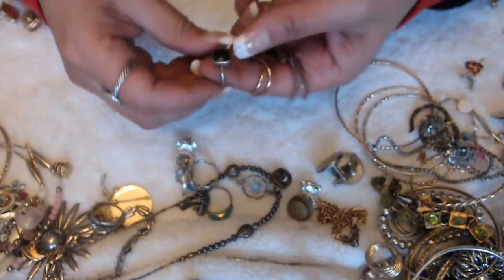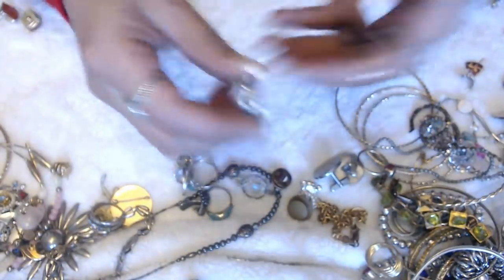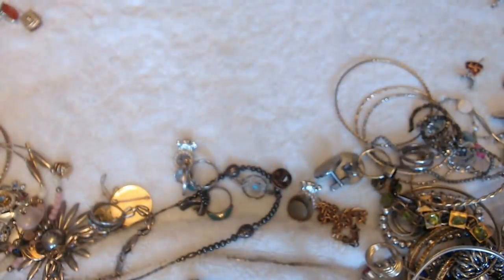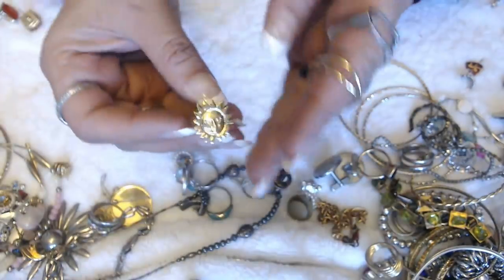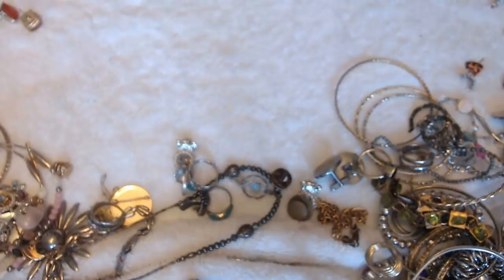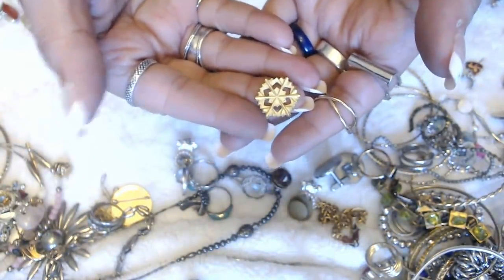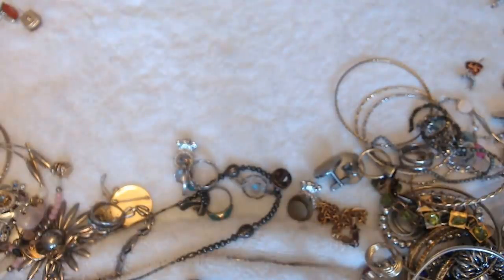We have another ring, and another ring. And we have this little sun pin — pretty nice. And we have this other pin here that's missing the back, and I do have a bag of backs, so I'm okay if they're missing the backs — I can always put one on there.